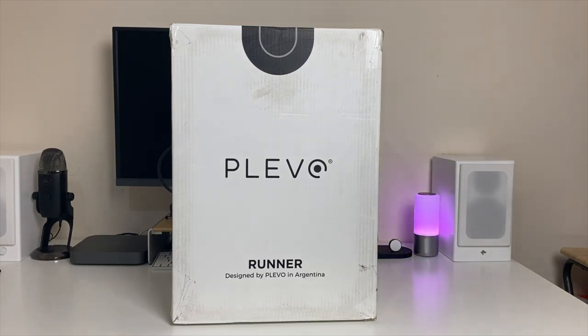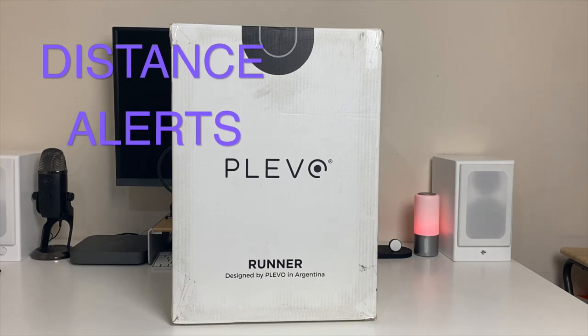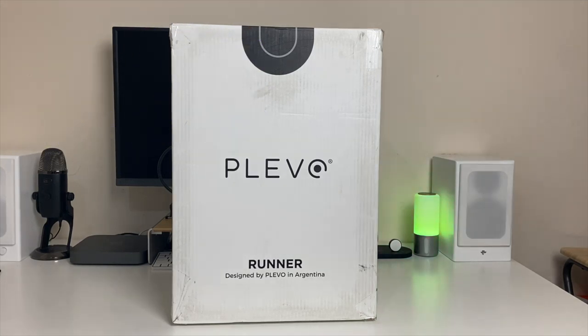We're talking about features like face ID, touch ID, Morse code, weight detection, distance alerts and lots more. The question is how are we supposed to have these type of features in a bag? Well you're about to find out. Without further ado, let's just get it out of the box.